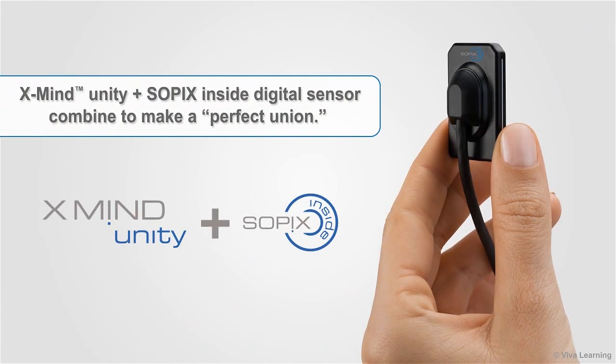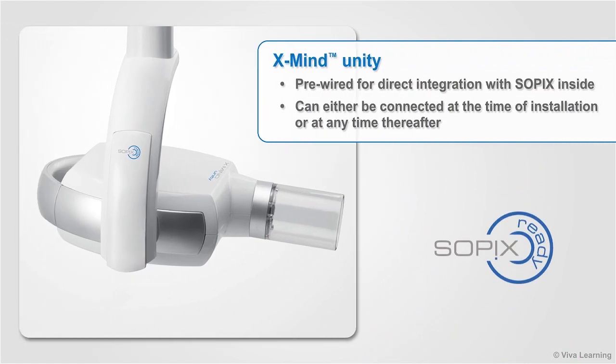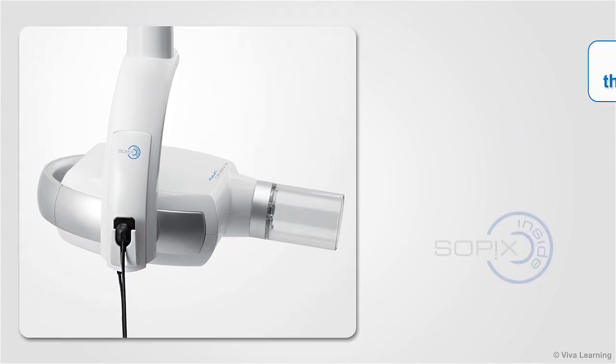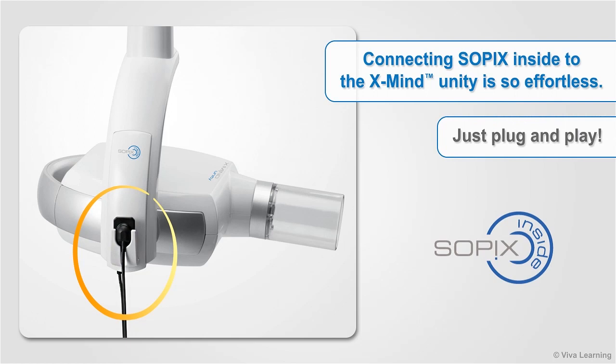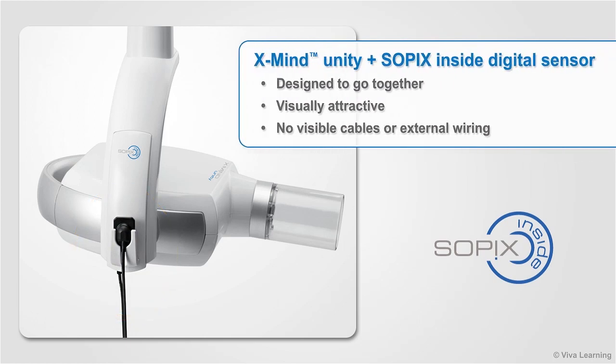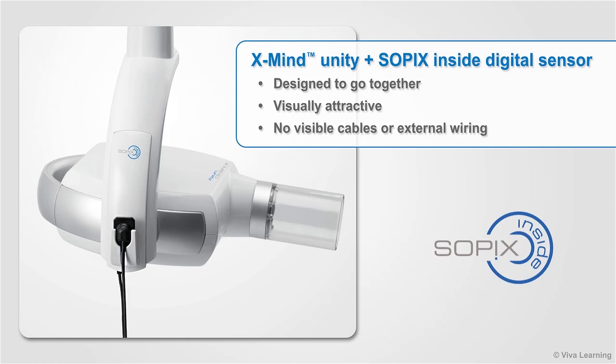The XMIND Unity and the Sopix inside digital sensor combine to make a perfect union. XMIND Unity is pre-wired for direct integration with Sopix inside, which can either be connected at the time of installation or at any time thereafter. Connecting Sopix inside is so effortless you'll be able to do it without any technical assistance at all — just plug and play. The end result is visually attractive without any visible cables or external wiring.